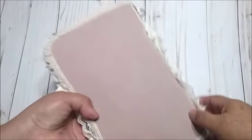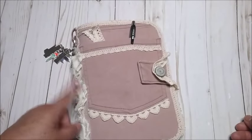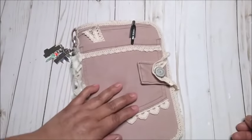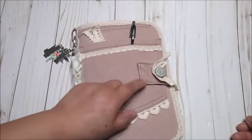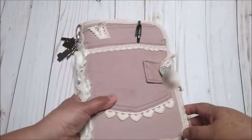At the back it looks like this — this is part of the leg of the denim, so it looks plain. The size is about 6 by 9, and the papers inside are 5½ by 8½. But the size of the cover is about 6 by 9.